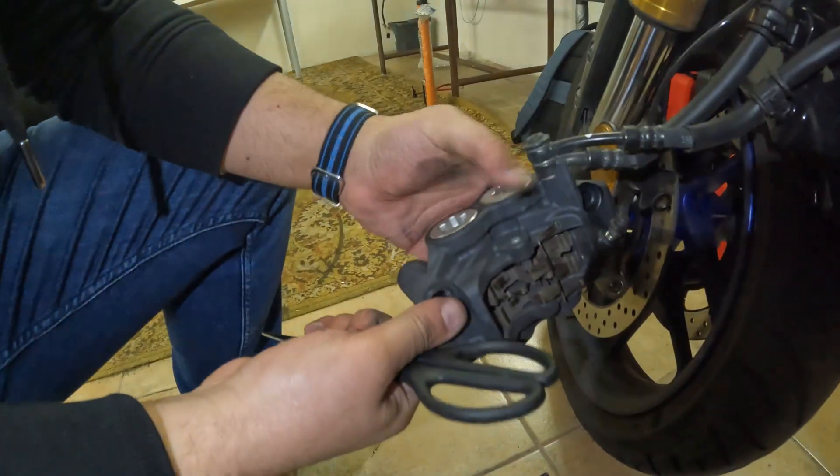I'll let this drip for a second, then clean the disc as well. That's why it squeaks — I need to do this every 5,000 kilometers or so, every time it squeaks. I'll just turn the wheel on the center stand and clean the rest of the disc.